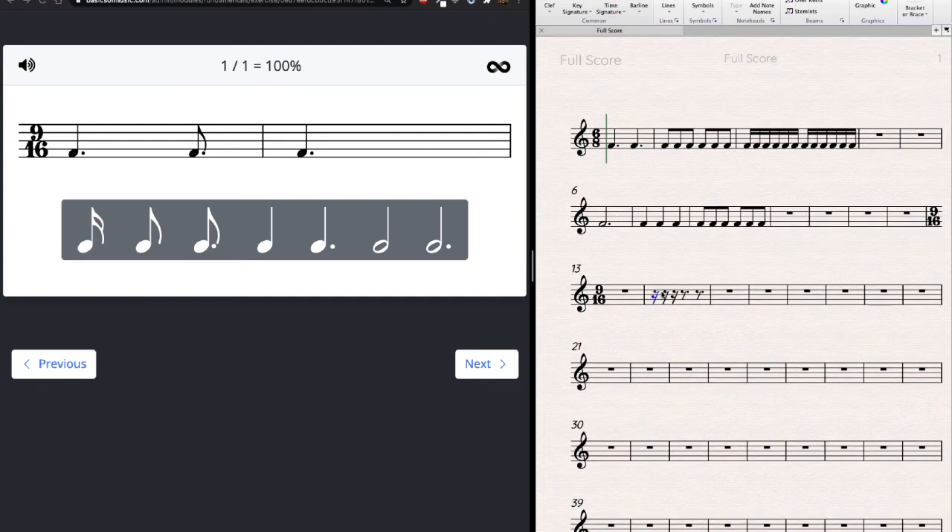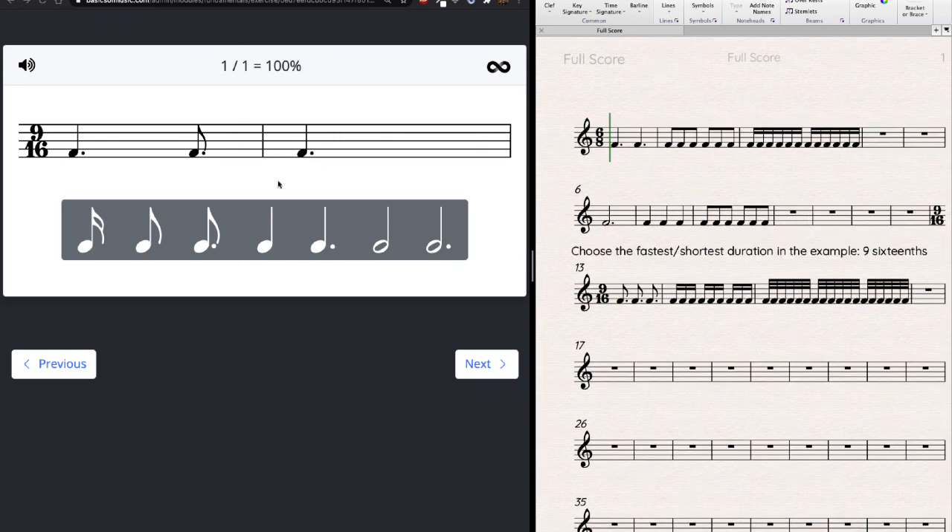New meter: 9/16. I'll write the sixteenth notes and just in case, thirty-seconds — though I probably won't need them. Most likely I'll count nine sixteenths, because as soon as I see a dotted eighth I need to think sixteenths anyway. A dotted quarter is six sixteenths, a dotted eighth is three — that makes nine. In the incomplete measure: I have six out of nine sixteenths, so I'm missing three. A dotted eighth is three sixteenths — that fills it.